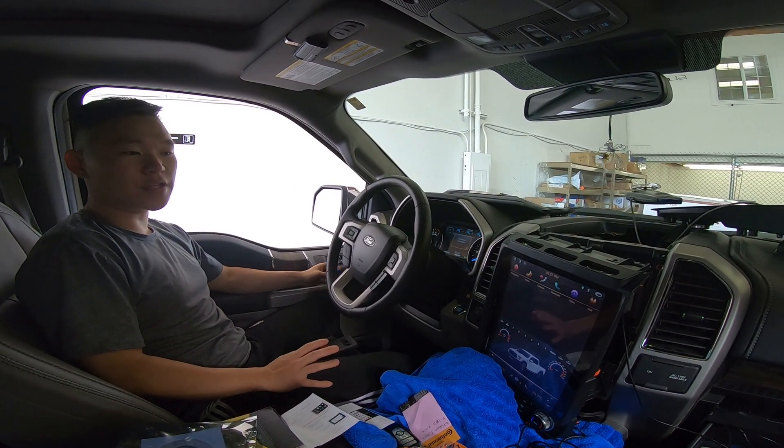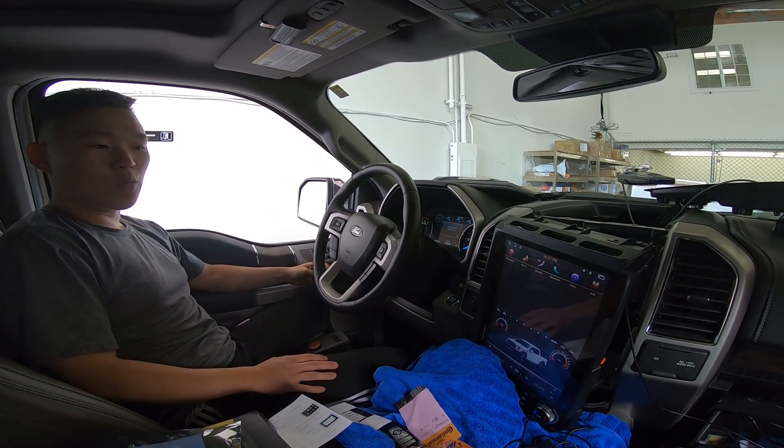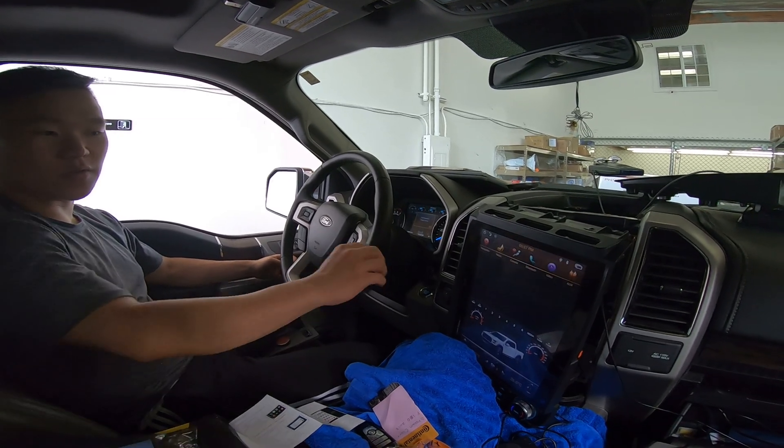Hey guys, it's Phoenix Automotive here again and in this video we're going to go over one issue you guys have been having with the F-150s or 250/350.